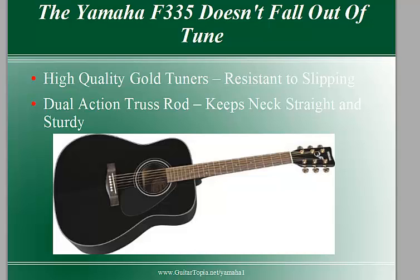I already mentioned earlier about how the Yamaha doesn't fall out of tune. The reason I want to emphasize this point is a lot of beginner acoustic guitars out there really don't stay in tune very well. So the Yamaha F335 is really awesome because it's got these high quality gold colored tuners and they are really resistant to slipping. Your guitar can stay in tune while you're practicing for hours at a time and you won't have to worry about tuning up every 10 minutes like you will with other guitars.